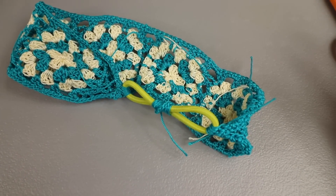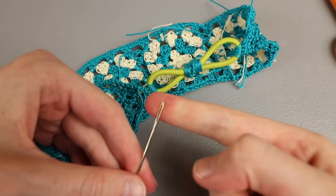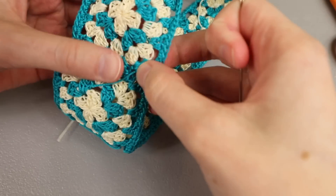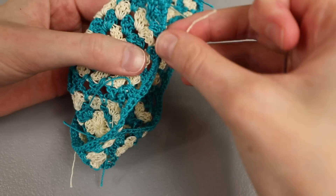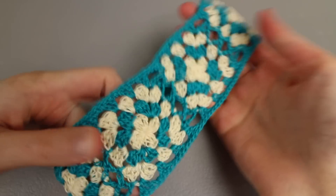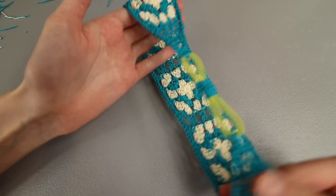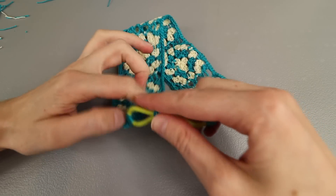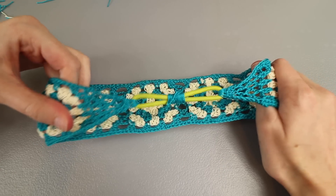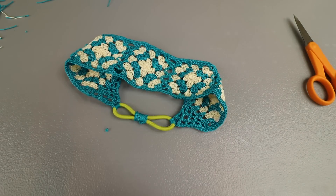Now we just need to weave in the tail ends. A metal needle with a large eye works really well for weaving in ends on crochet thread projects. I'm not going to film this part because it'd be boring to watch. And there we have it — our headband is finished! This one turned out a little bit smaller because of my tight tension from the camera setup, but I think it's super cute and you still have plenty of stretch from the hair tie.